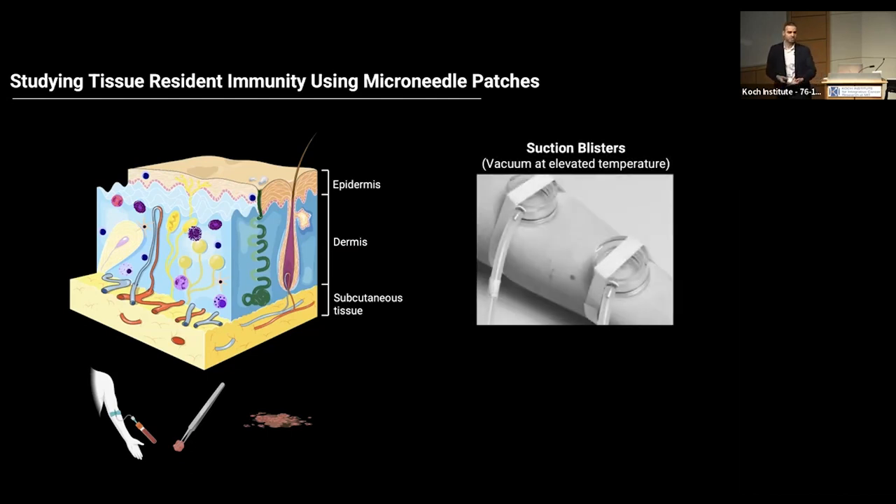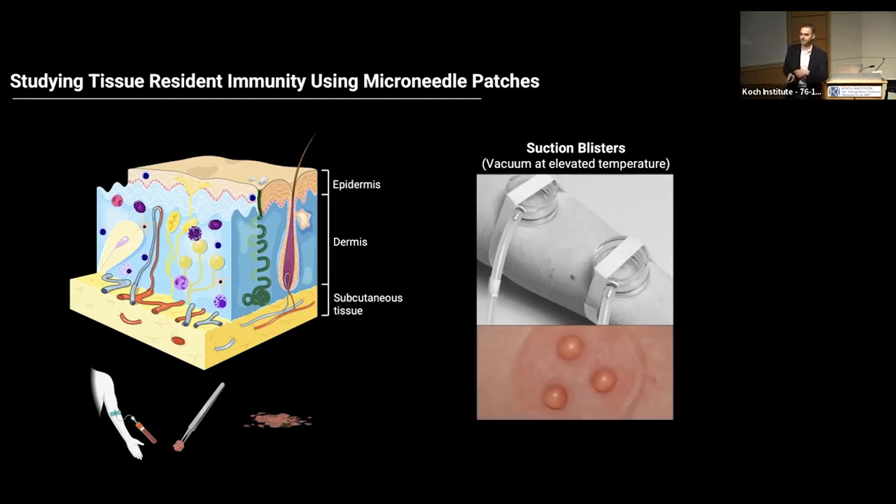For analyzing tissue such as the skin, there are gold standards in the clinic. One method is called suction blister. A cup attaches to the skin and by applying vacuum, it creates blisters on the skin. You can then remove the blister liquid and get information about the biomarkers and immune cells from the area. However, this has drawbacks — the pressure induces a rise in temperature, which is detrimental for some cytokines and biomarkers that reside in our tissue.